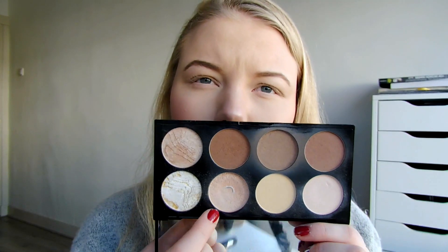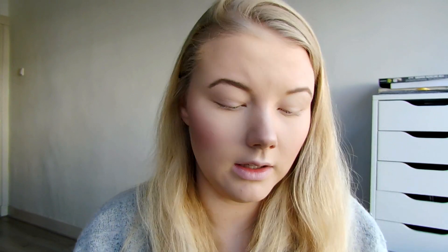If you can let me know if you have this palette or know a similar one to this, please let me know. And then the face was done.